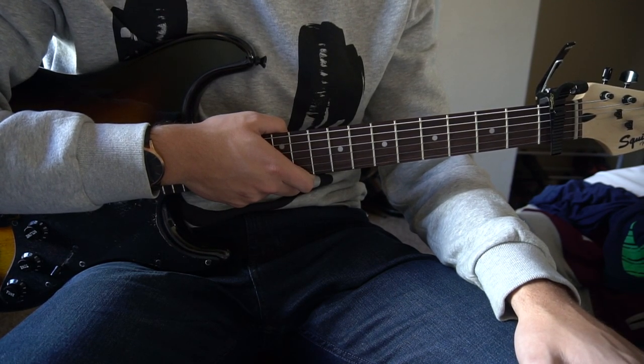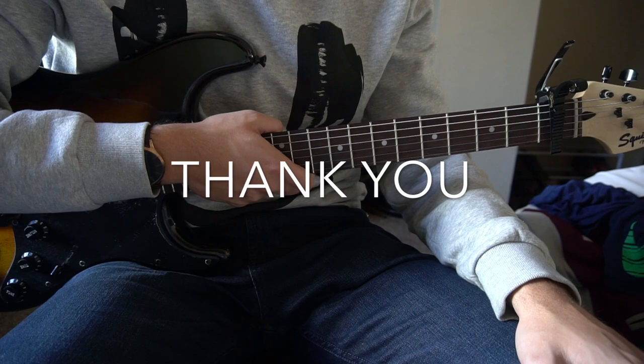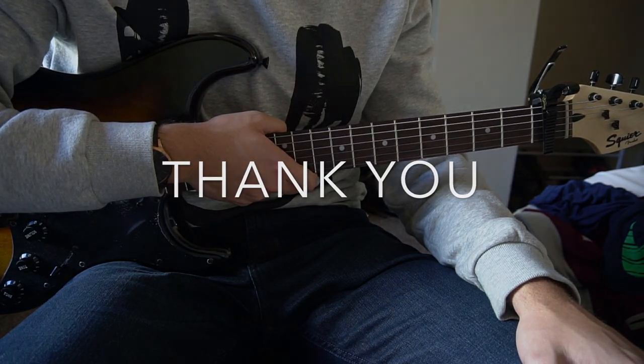That's going to be it for this tutorial. If you have questions, go ahead and comment below. If you'd like to see more tutorials, please subscribe to my channel. Thanks for watching.